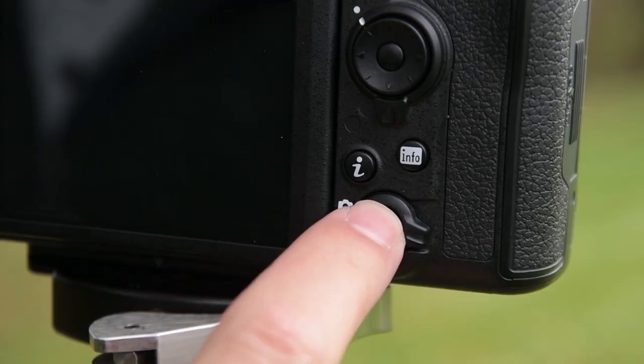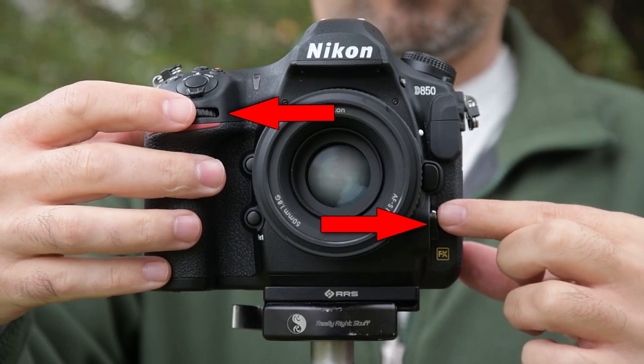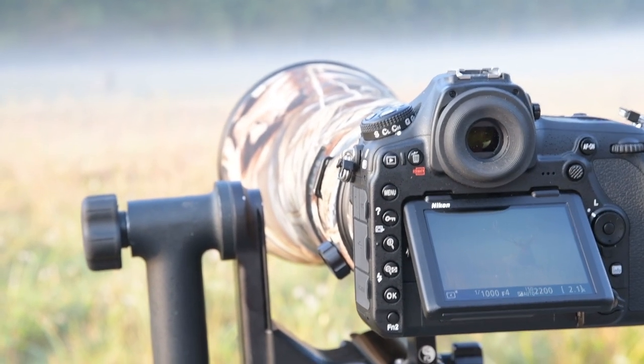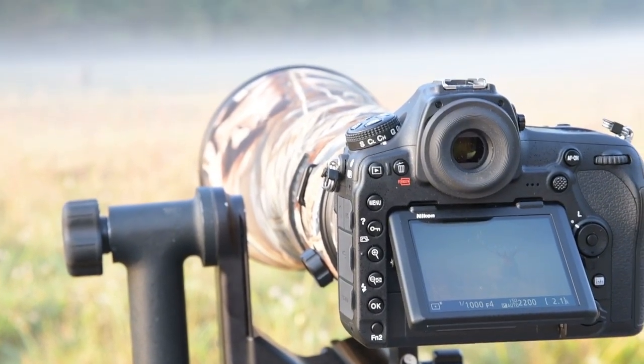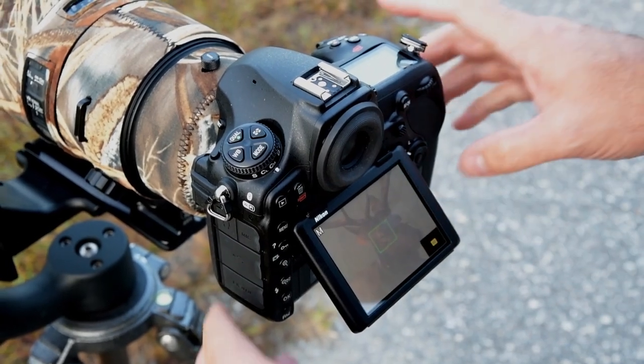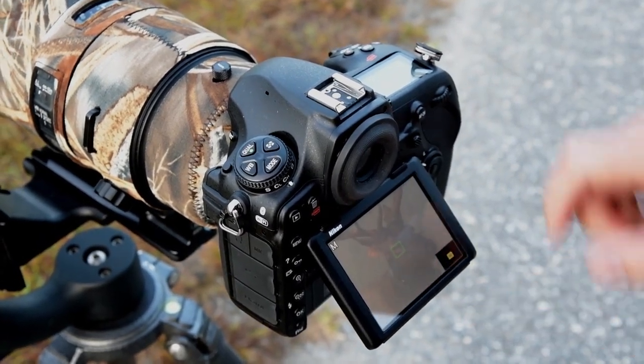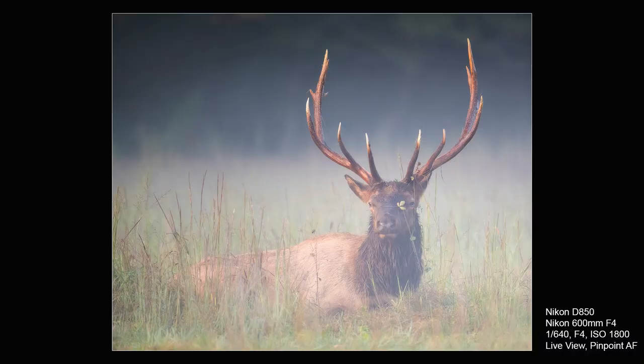The first Live View feature is called Pinpoint AF mode, and it's far more useful than you may think. This mode allows you to use an AF area in Live View that's only 25% the size of the normal AF area. To switch to it, flip on Live View and press the Focus Mode button as you turn the subcommand dial on the front of the camera. When you see 'Pin' at the top of the LCD, you're there. Within the first couple of days of using the camera I was already in love with it. In the Smoky Mountains early one morning there was an elk sitting in a foggy field, so I put the camera down to ground level and used the tilt screen. The normal Live View AF area covered too much of its face — I wanted it to focus just on the eye. I quickly switched to Pinpoint and have been sold on it ever since.